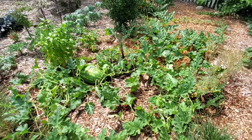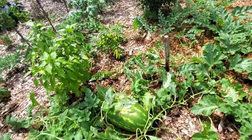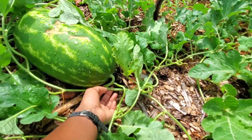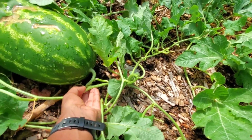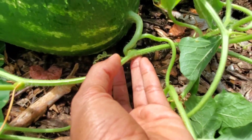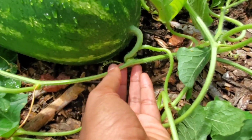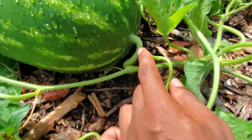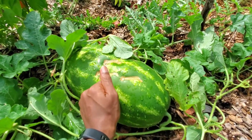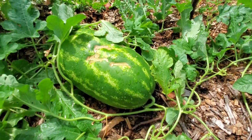Over here these watermelons were self-sown — these are just volunteers. I did not actually put a watermelon plant over here, but we've got one really big one. They always tell you the rule of thumb is to check that little tendril right there — that thingy right there — and once that is brown and dried out and starts to brown here...